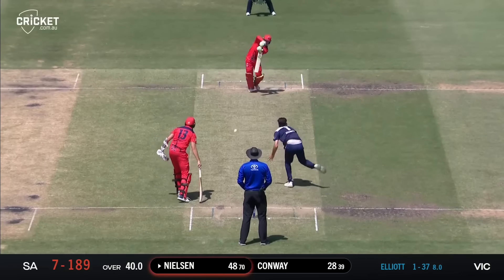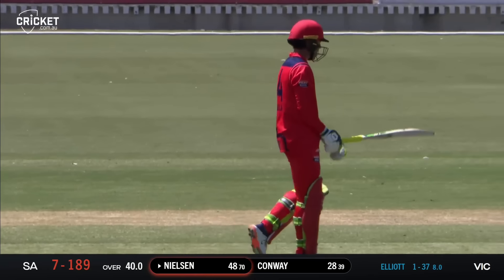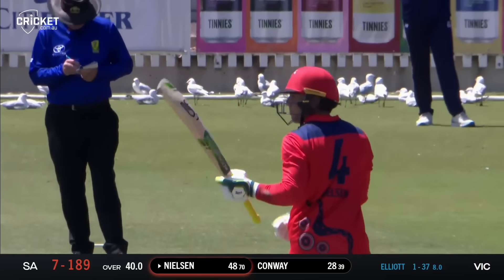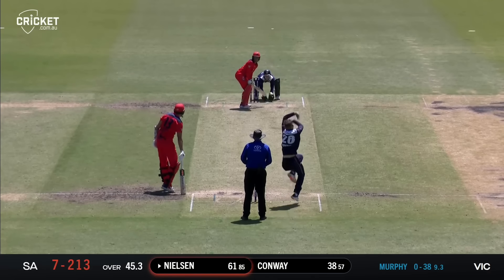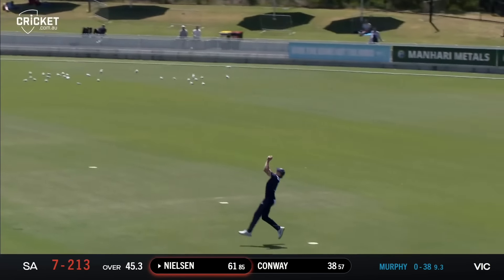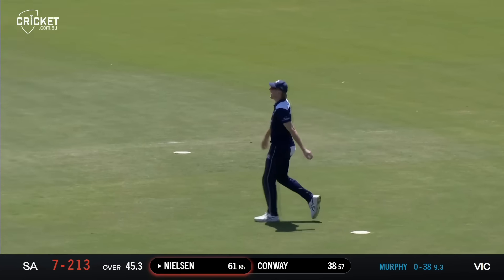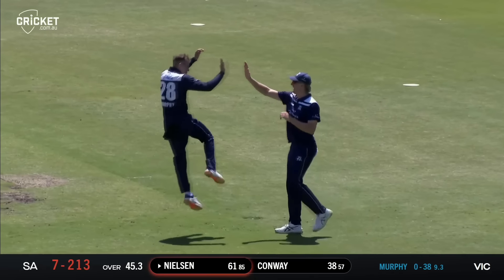Oh, nice shot Harry Nielsen. What a way to bring up your half century! That is the best shot he has played all day and he raises his bat — I'm sure kissing the badge.